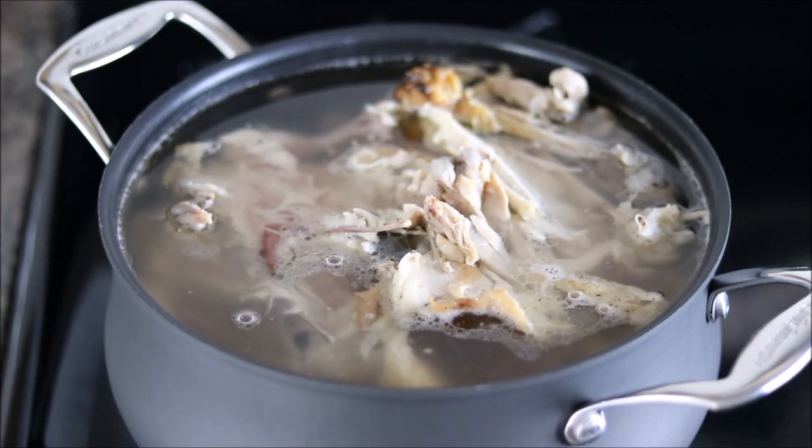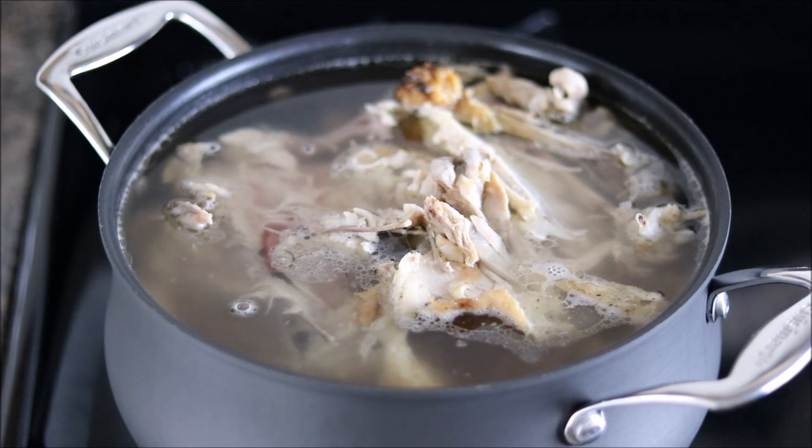Our chicken stock is very close to a simmer. At this point, you want to make sure you don't step away — it doesn't take long at all to go from this point to a boil. We want to make sure that it doesn't boil. As soon as that simmer is reached, we're going to turn the temperature down. That's going to prevent the fat from boiling into the stock. If that happens, the result will be greasy. So watch it, and as soon as that simmer's reached, turn the heat down.